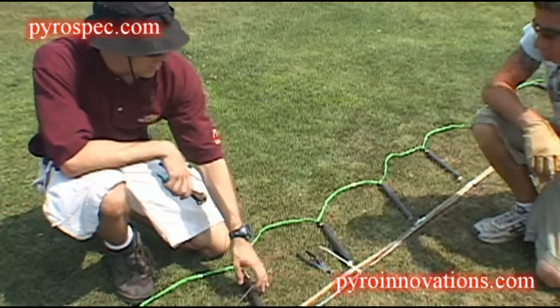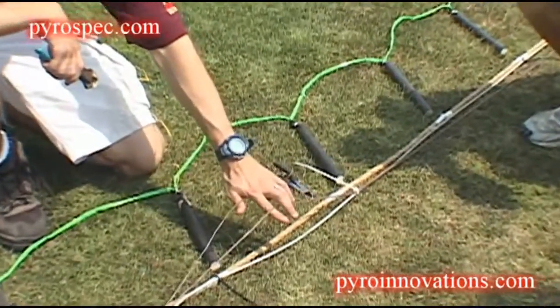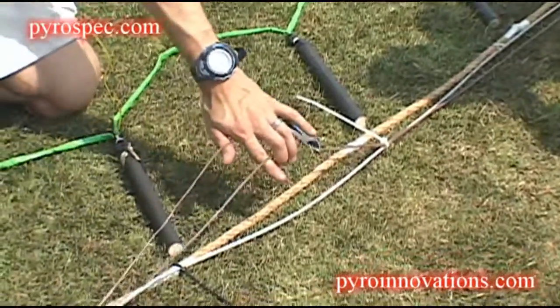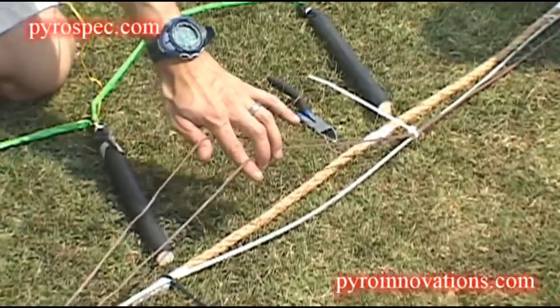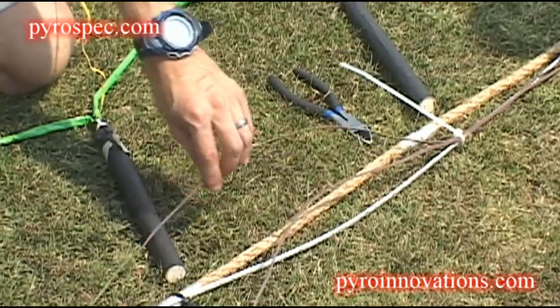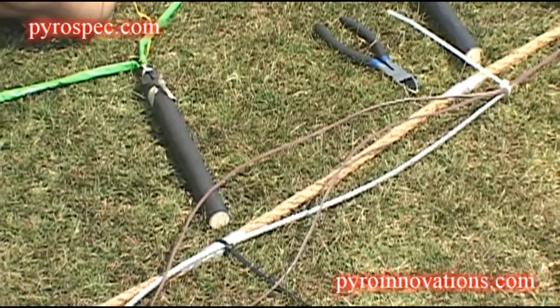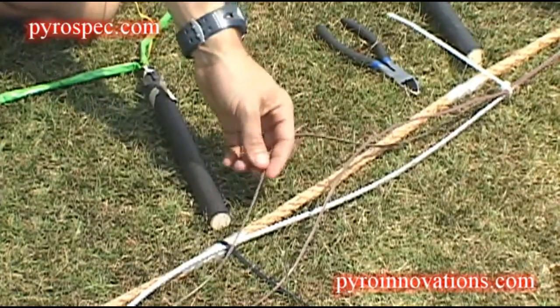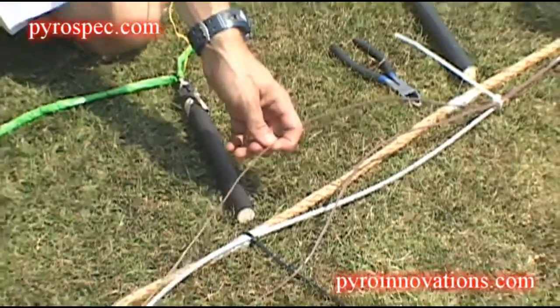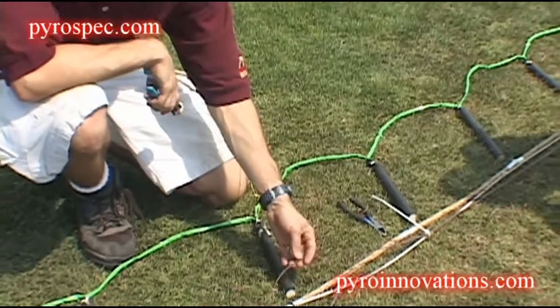What we have here are the two zip wires we're going to use to send the electrical signal down the Niagara Falls line so that we set off all the electric matches. The reason we have two is I like to run everything very redundant, especially since this is going to be 45 feet in the air. We're not going to have any chance of fixing it once it's up there. We want to make sure it fires — this is one of the key pieces of the show.